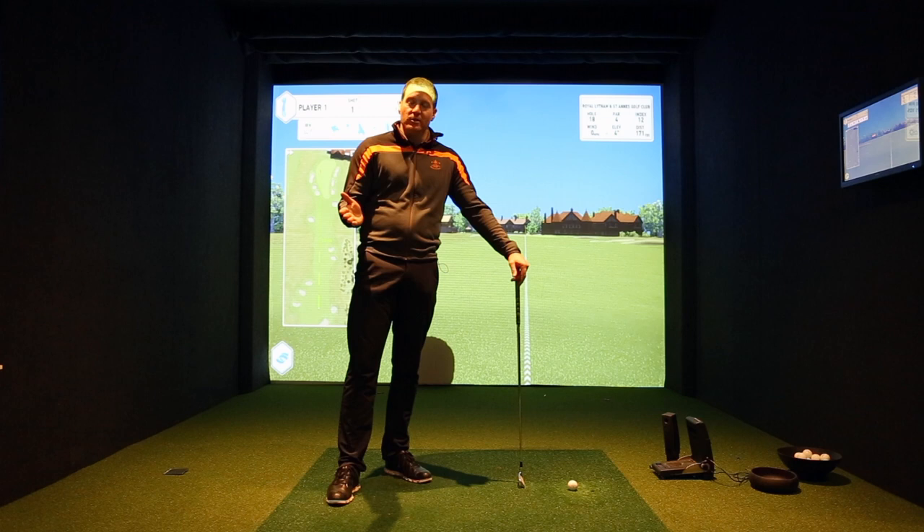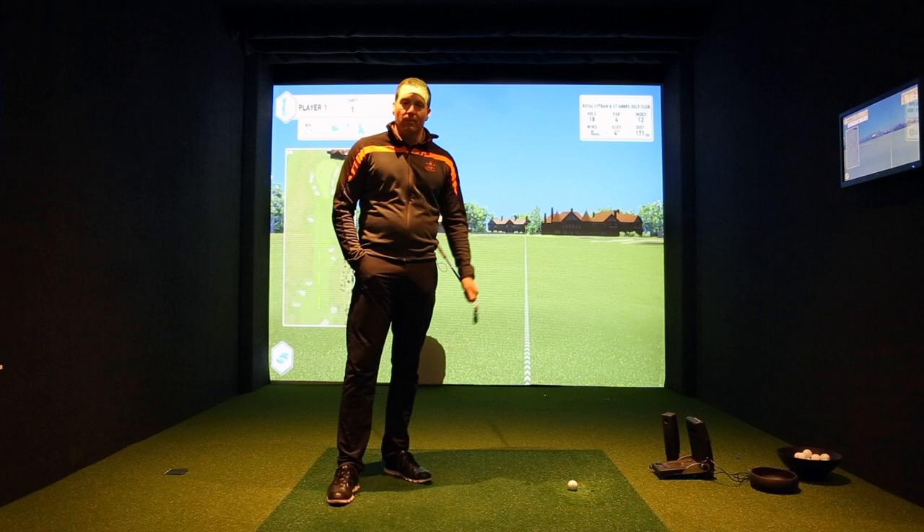So what I'm going to do first of all is hit a shot where I'm going to swing the club nice and quick but not transfer my energy correctly into ball speed, and we'll have a look at the numbers and see what happens.